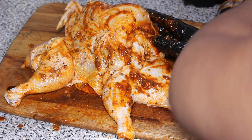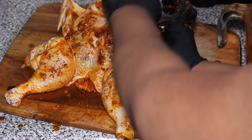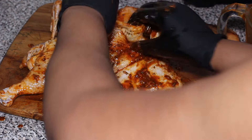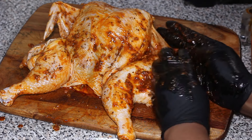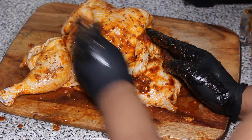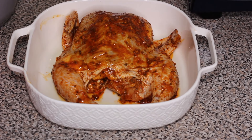Make sure you rub it down really good and give it a nice massage. Don't be scared to use your hands — you can use gloves of course if you need to — but make sure the chicken is nicely rubbed down. Try to use all of the marinade.